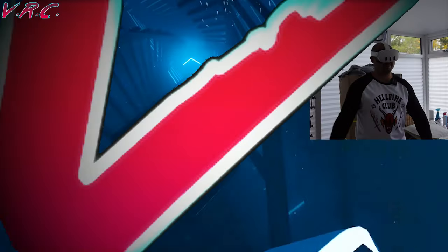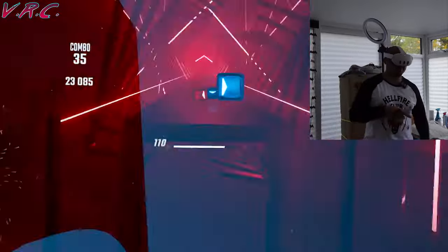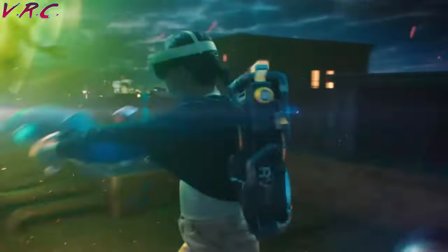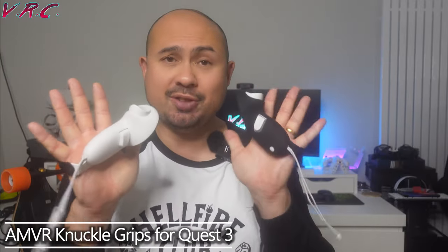Hello and welcome to a really quick video about an accessory that can massively increase the immersion you feel in virtual reality, especially for your Quest 3. They are these grips from AMVR and there are two different types.